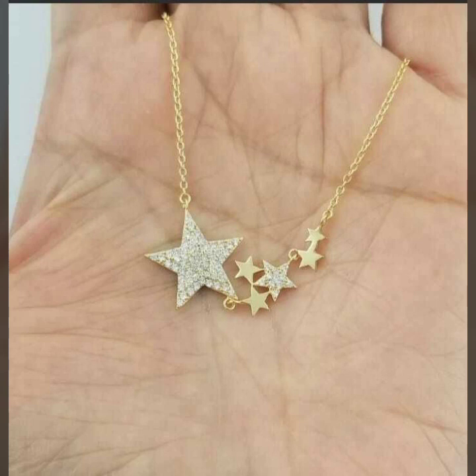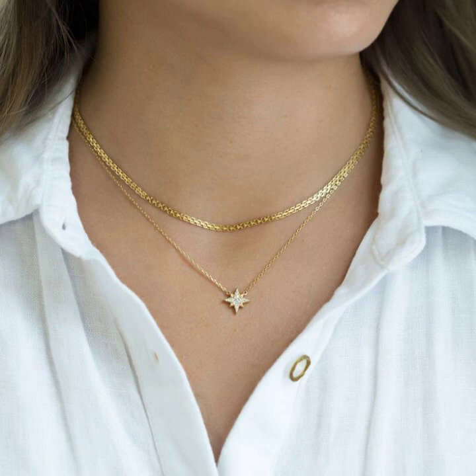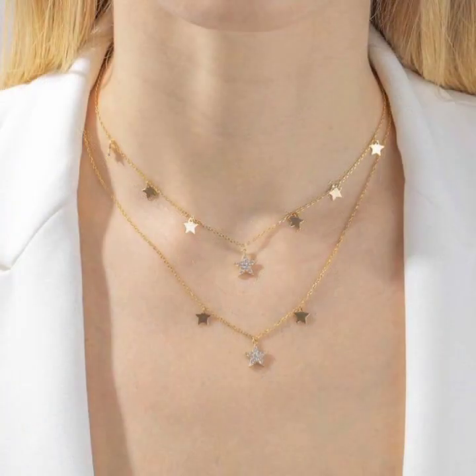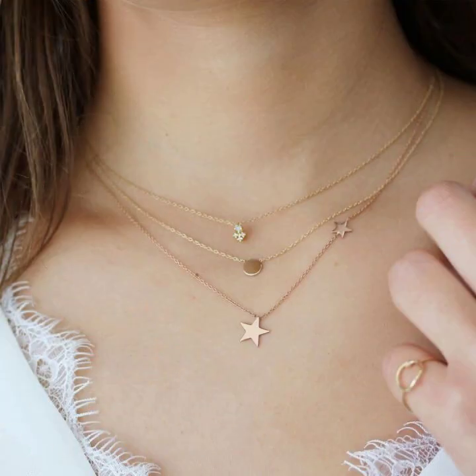And also a beautiful collection of gold with diamond, gold with pearls and stones. A very attractive collection of beautiful chain designs, and overall collection very stylish.